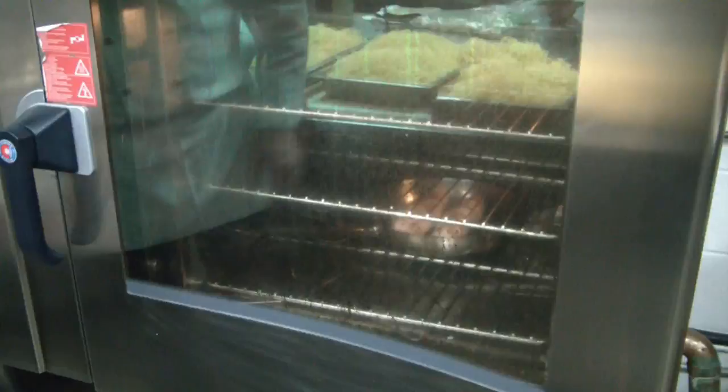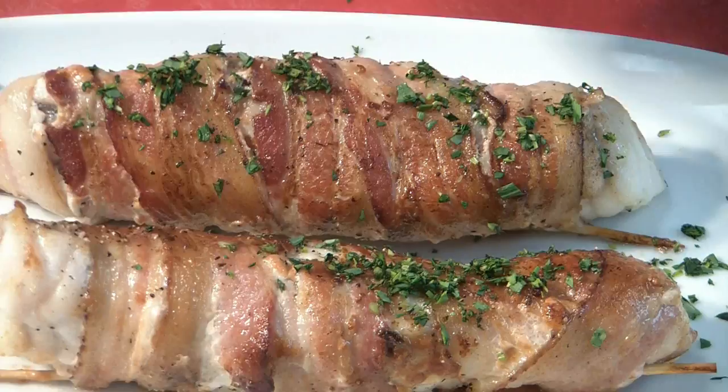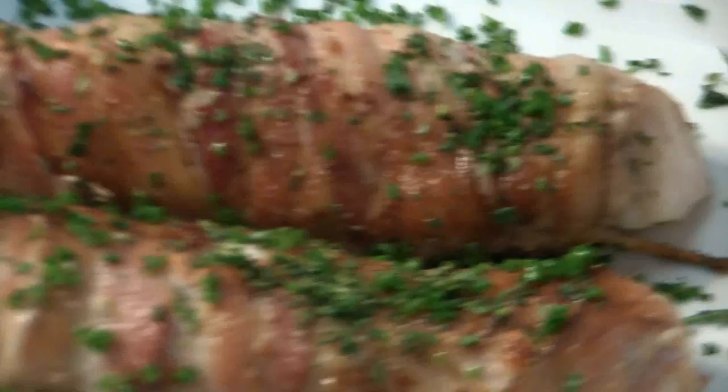The monkfish is done now, so we have to let it rest a little bit. For this, we sprinkle some chopped tarragon and chopped chive on top, and we roll it to coat it completely with the chopped herbs. Let it rest for at least five minutes at a warm place.